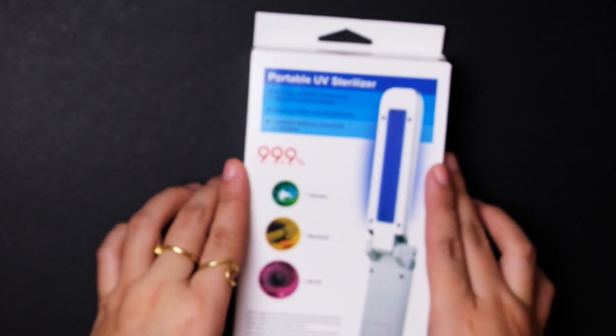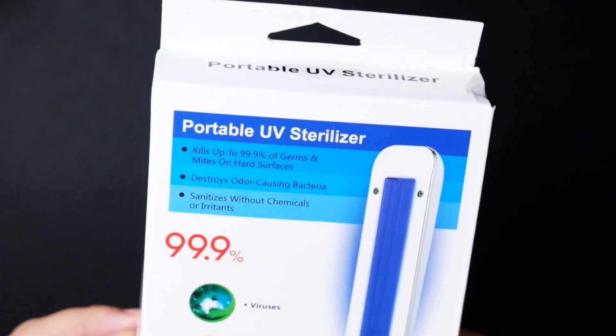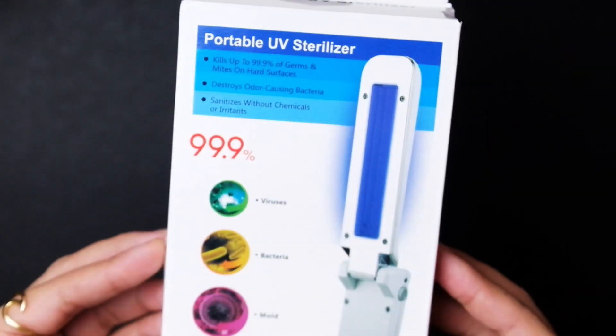Hey Explorers, it's me again, Dee, and welcome back to my channel. For today's video, I am going to unbox my portable UVC sterilizer. So if you guys are interested, keep on watching!